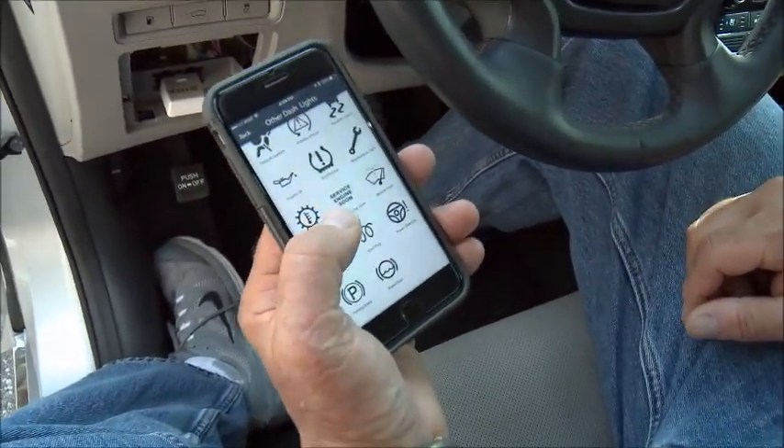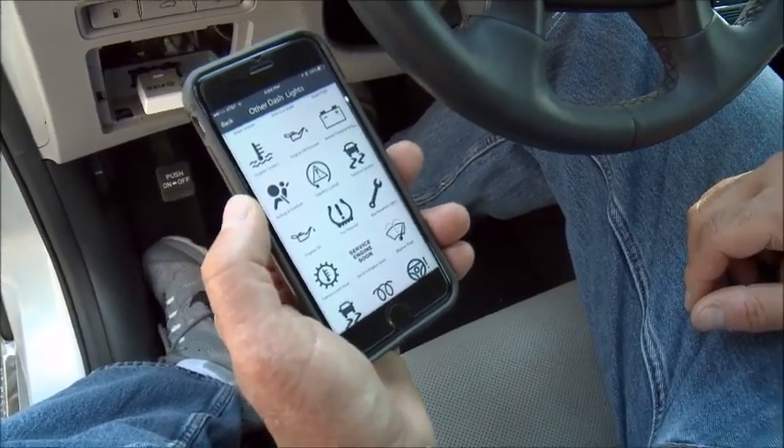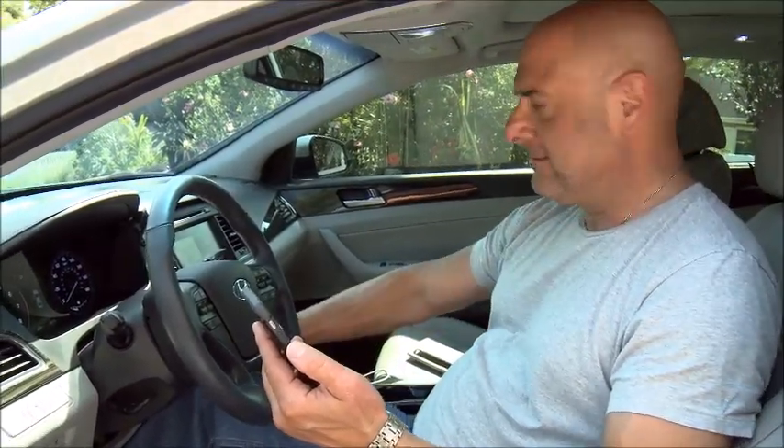Wow, look at all those options — that's something I'm definitely not used to. Unlike when you go to the mechanic and they just give you a code, this actually tells you in plain English what's going on with your car. That's impressive, unbelievable. Problem solved: blue spark plug wire.